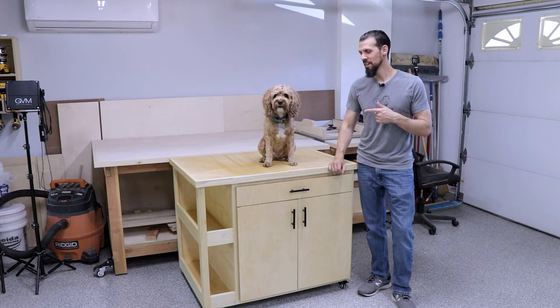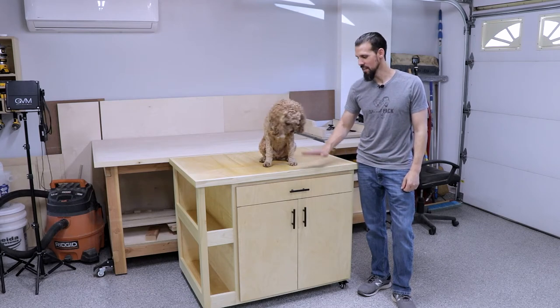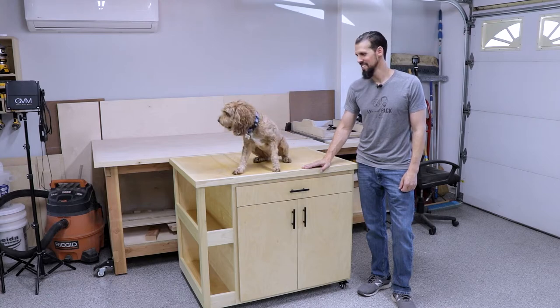Hi, I'm Anthony and this is Bob Barker, and today we're going to be showing you how to make this shop cart. So let's get started.